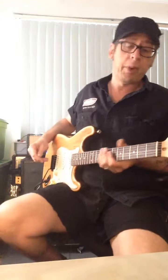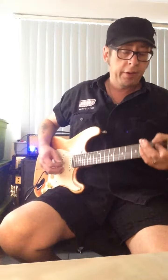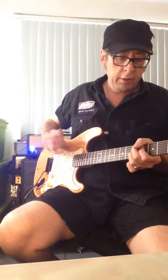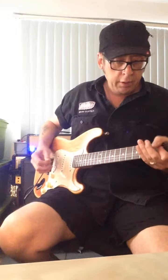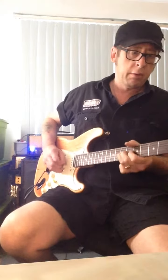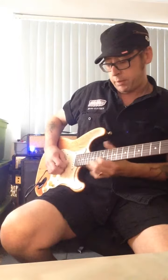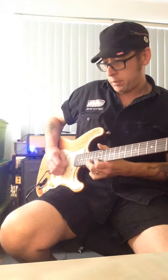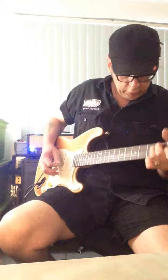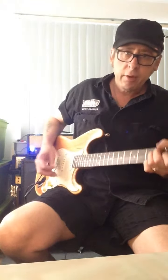So the one thing that's most killer about this guitar is the fact that it... kicks ass.